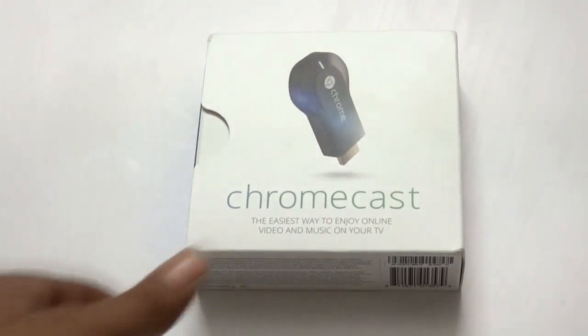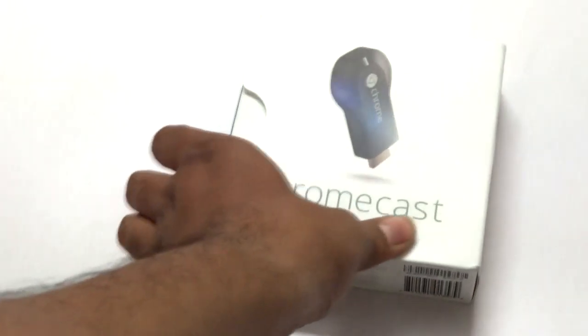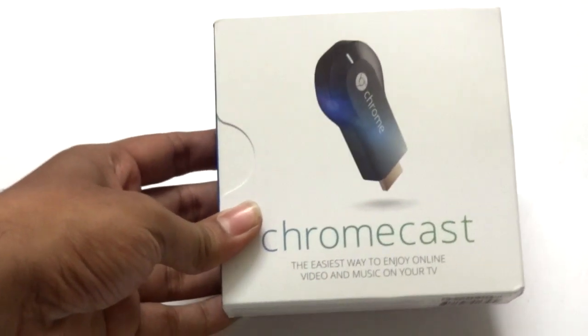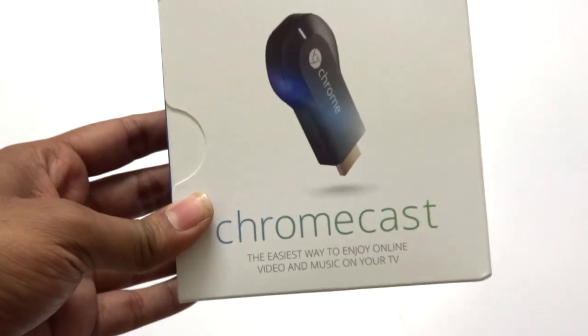Hi guys, welcome to Contents All. In this video I'll show you the unboxing of the Google Chromecast and also how to set up the Google Chromecast. Google Chromecast is the easiest way to enjoy online video and music on your TV.